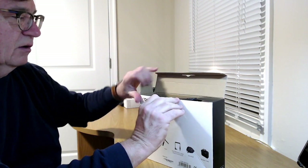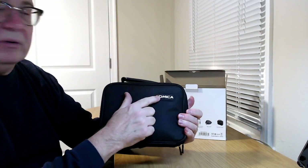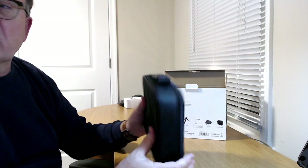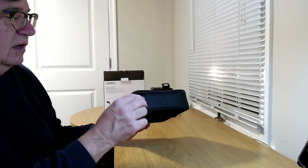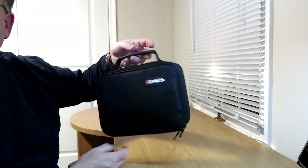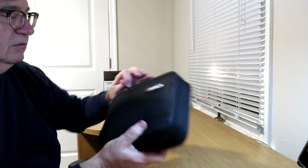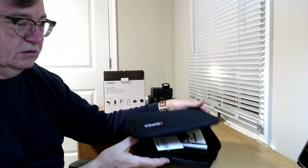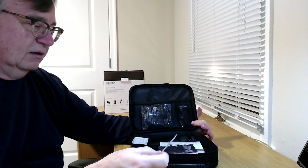Like a lot of Comica products, it comes in a Comica-branded case — a nice nylon style. You get double zippers and a carrying handle. It's a very lightweight kit even out of the box.